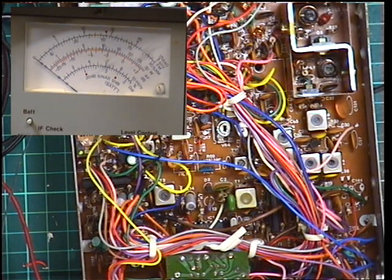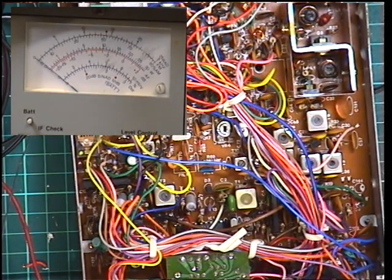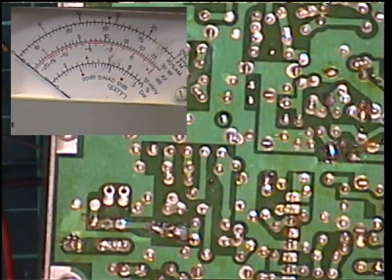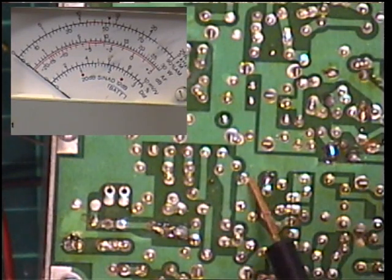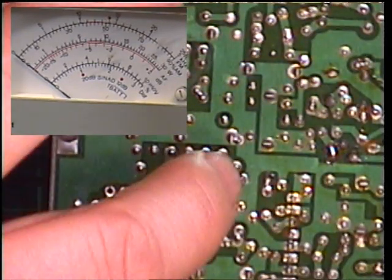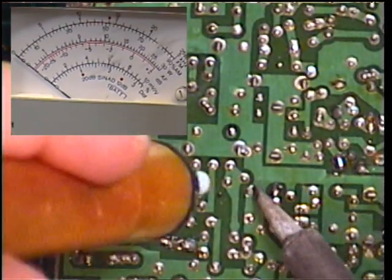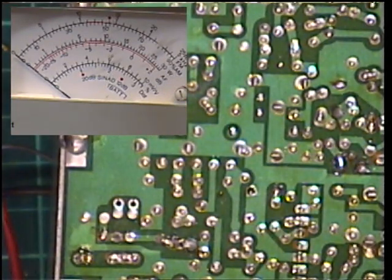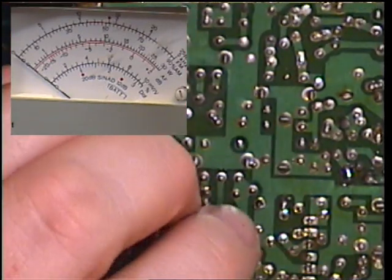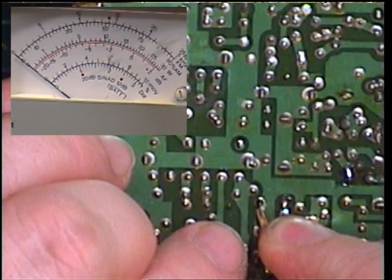We really need to get to the bottom of why we're only getting one and a half watts - we've managed to get two out of it - and why we have intermittent transmit. There's something loose in the wiring. What I've found, and I hope this is it, is a broken-away piece of track - it's absolutely rattling around. So we'll turn off the power and unsolder it, then just scrape around so there's somewhere to solder it to.